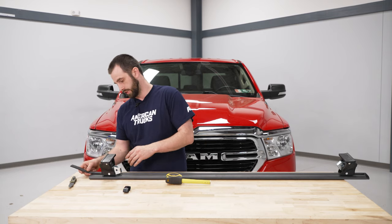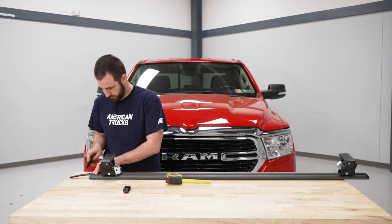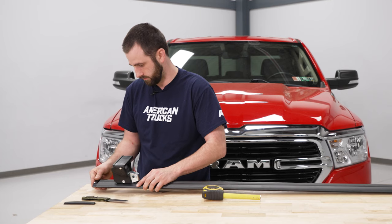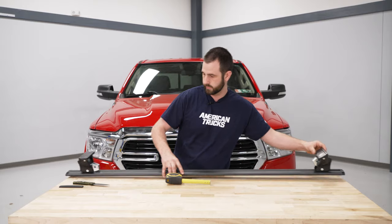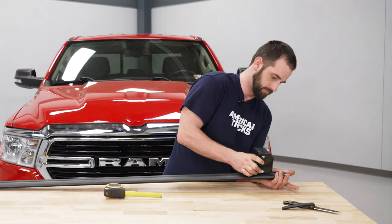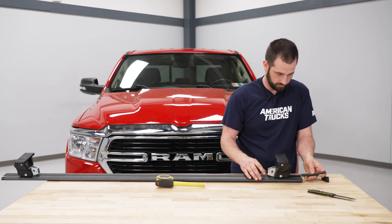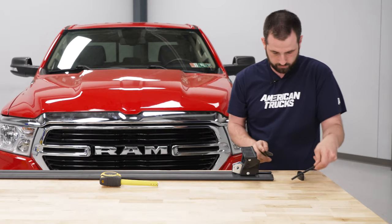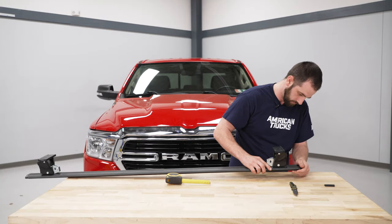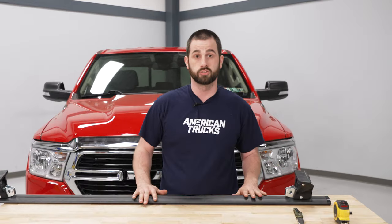With some extra rubber remaining, you can put pieces in the ends on either side — just slide it on, make a mark at the ends, and trim. Then put the end cap back on. Come to the other side, pull down the lever, unlock it, and slide that end cap off. The rubber also helps keep things from moving while you're putting the rack up there, making it easy to install. Then do the same thing for the other rail.